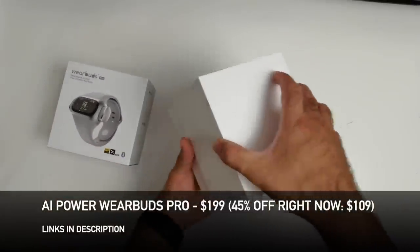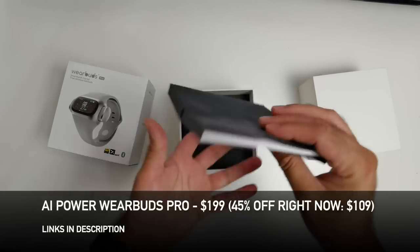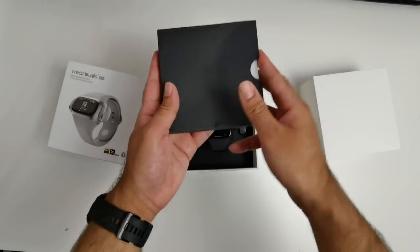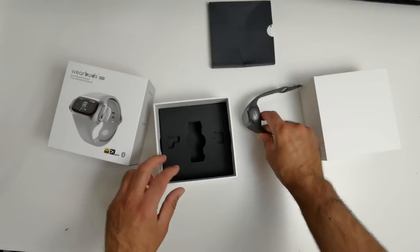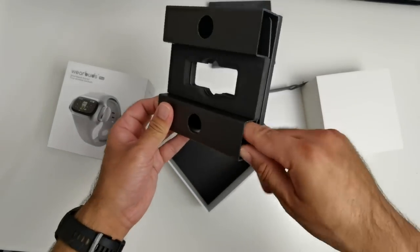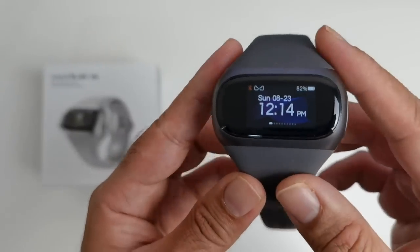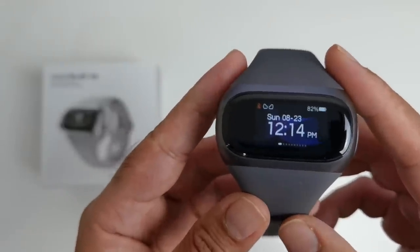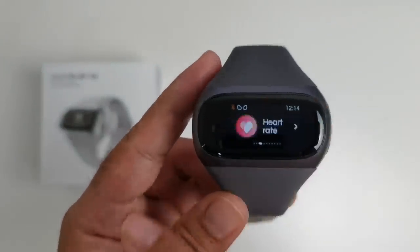Simple packaging, white box. There's an envelope containing the user manual. And here they are — I'll place them to the side and see what else we get. You're getting a charger as well. On the front we have an LCD display with a screen resolution of 135x240, and it is a scratch-resistant Gorilla Glass display.